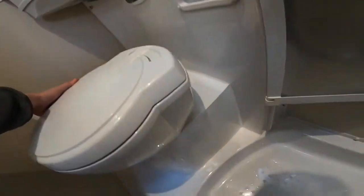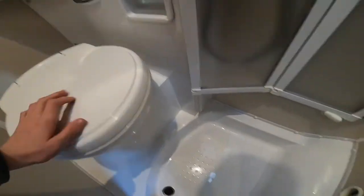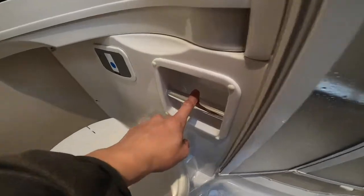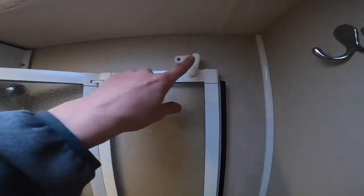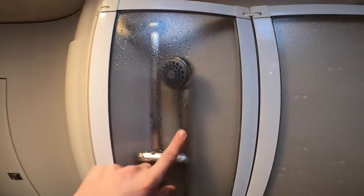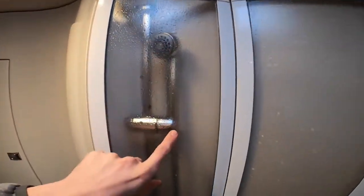You can swing the toilet round so that you can get more space to get your legs in the shower tray. You've got a toilet roll holder and a turn buckle here which holds the shower screen back. Behind there you do have your shower head — if you undo it from the pipe, the pipe will loop in there. Lie that in the shower tray to stop any water from freezing in there.